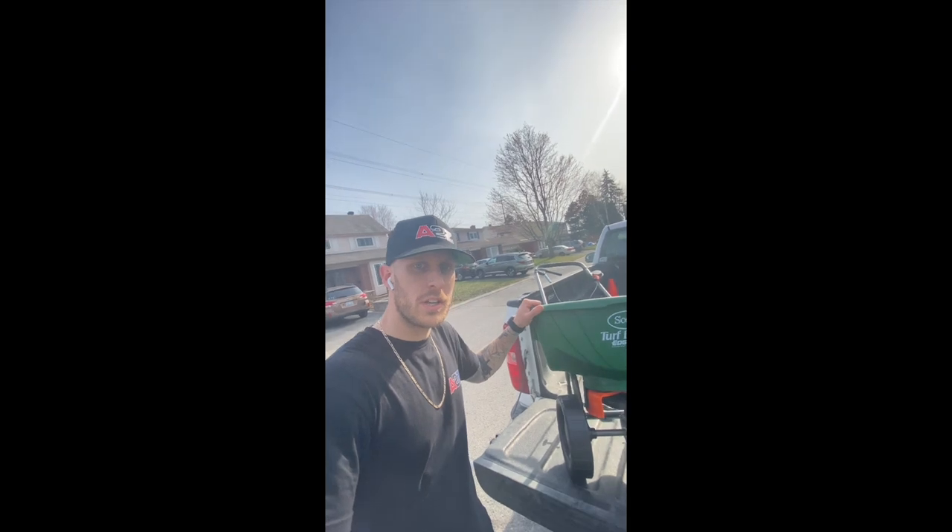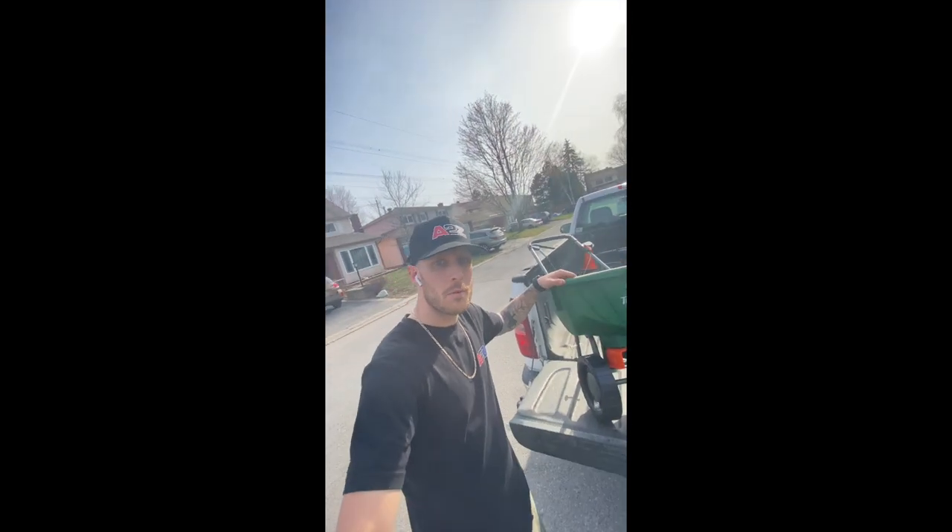For this step we're going to need two things. First, of course, we're going to need the corn gluten. I picked up this bag from Home Depot for $29.99 and it covers 1,000 square feet. And we're also going to need a spreader, also picked up from Home Depot for $69.99 — way too much money.